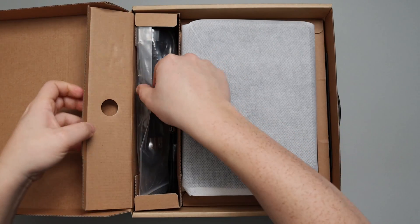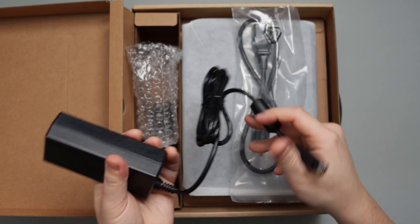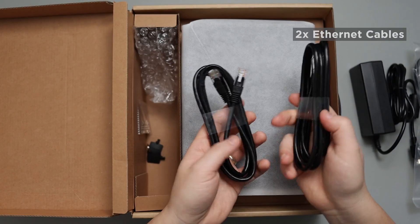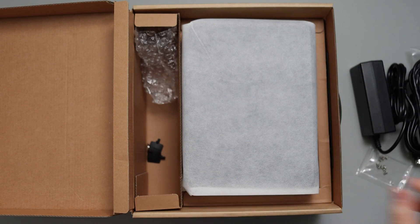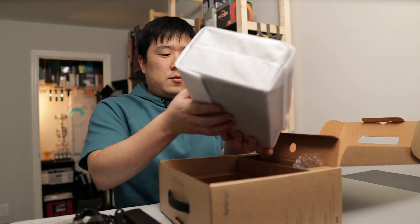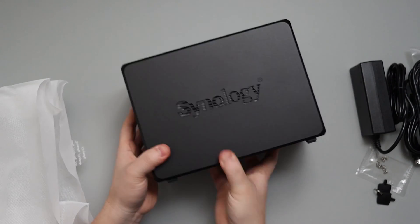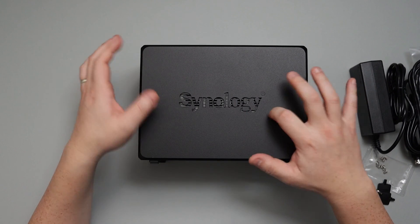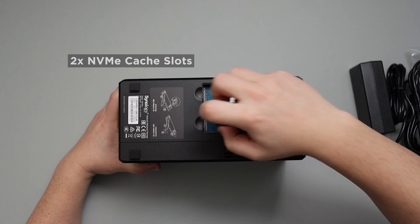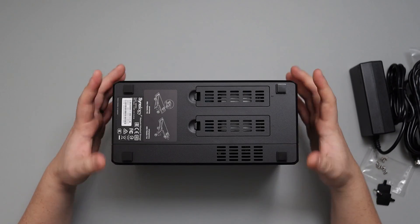Nicely packaged. Going through the accessories first: there's a power cord and power adapter — the power adapter is noticeably bigger than the other one, perhaps because it consumes more power. Then there are LAN cables, RJ45, along with screws for mounting the drives. There are also keys for accessing the drives. The main device is encased in fabric along with a quick installation guide. It's a nice looking black color with the Synology logo. On the bottom I can immediately see slots for inserting NVMe SSDs — very nice and easy access.